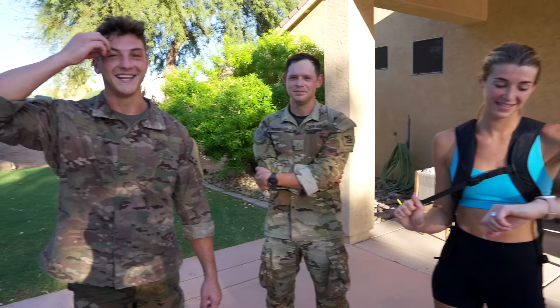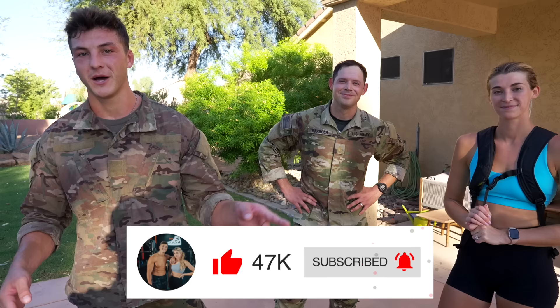Get out of the comfort zone — definitely did that today. 12 miles done, not even 8 o'clock. Definitely going to go home and take a nap. Thank you Lieutenant Barboza. We appreciate you guys watching — make sure you subscribe, click the notification bell, leave a comment, and we'll see you in the next video.